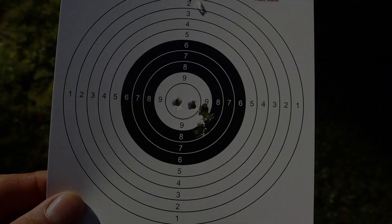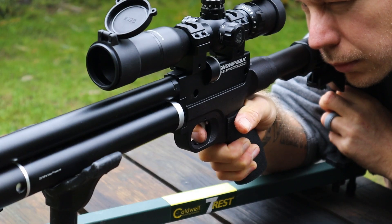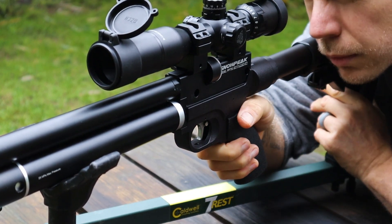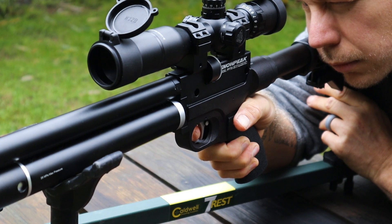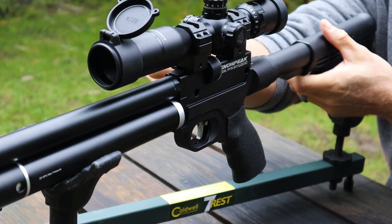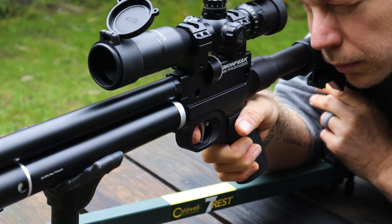I thought that the Bugbuster would be an appropriate optic for this gun, but after filming this video, I've come to the conclusion that I don't really like this particular combination. I keep coming back to the Bugbuster's poor eye relief and small eye box, which is strange because though I've realized the scope had these limitations in the past, they've never really bothered me on any other gun. I do think that the Bugbuster is a great, well-made product line, but that limited eye relief is irritating enough for me personally that I don't think I'll ever buy another one. I do have a few UTG red dots that I absolutely love, so no hate towards UTG — it's likely just a personal preference.